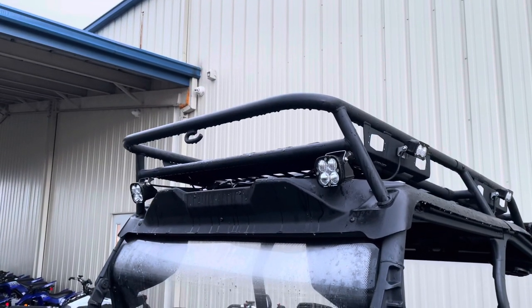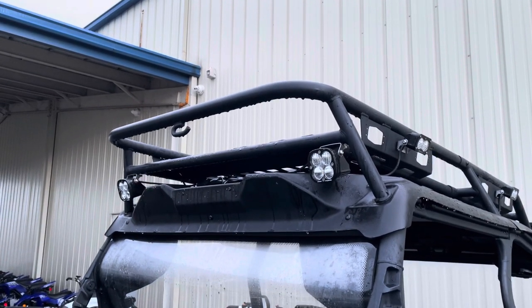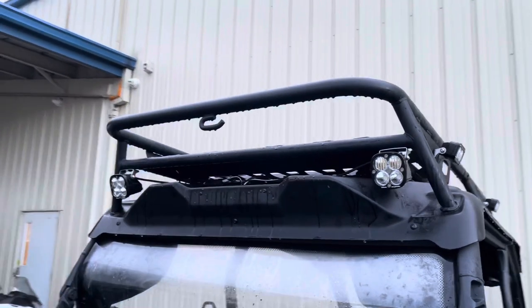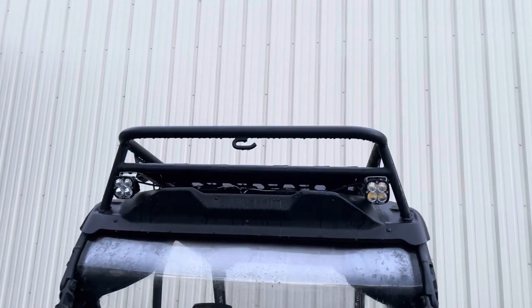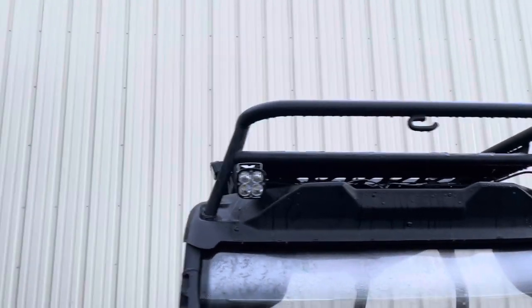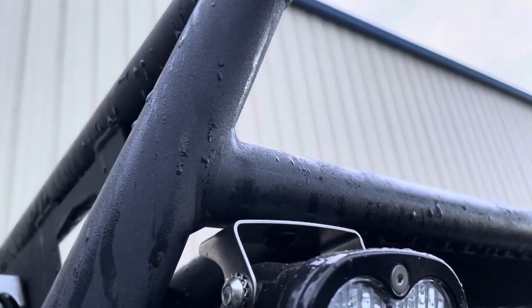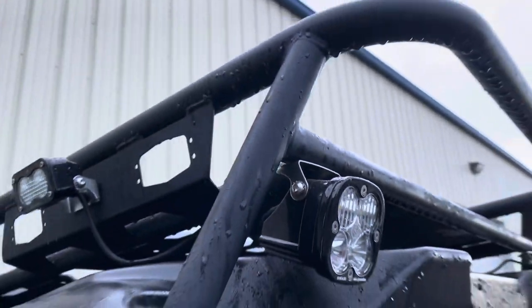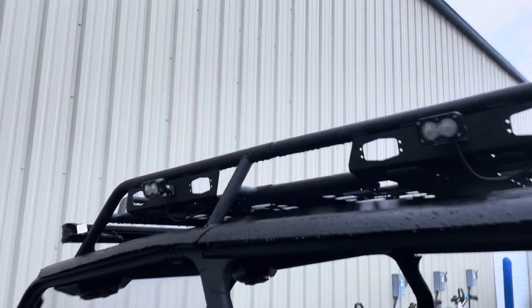On the back we also did a pair of the Squadron Sport pod lights from Baja Designs, and those came out really good. We actually added a threaded insert to one of the existing holes in the rack instead of having to clamp anything — they just mount right to the rack, which was kind of cool. They just threaded right into the rack.